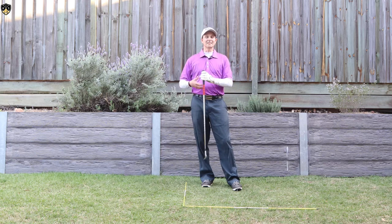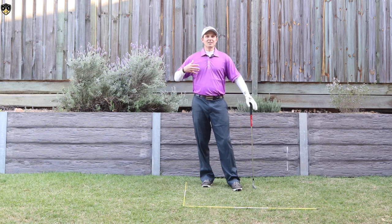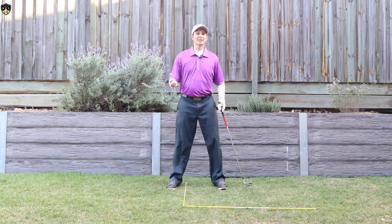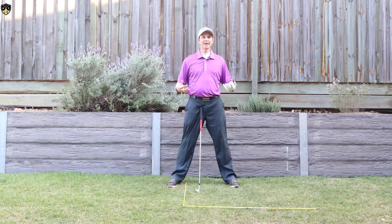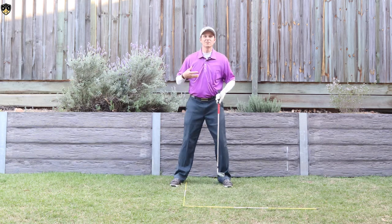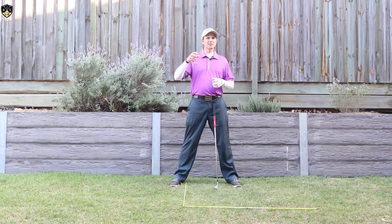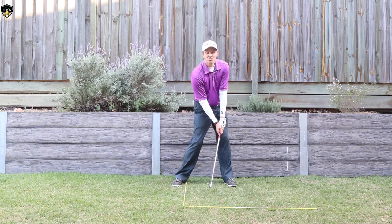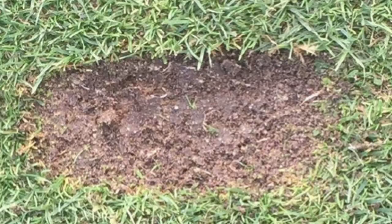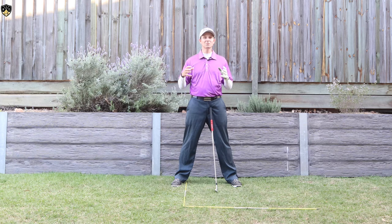So what you need to be thinking about is getting low hands in that downswing to help you strike more solid golf shots. The key to fixing that is: one, staying in posture, and then getting that feeling of getting the hands lower through the impact zone. The result of getting high hands is you'll often toe a lot of shots or hit them fat, and your divots will look narrow with a wider section. Whereas getting your hands lower through the ball with your irons, you'll get more of a rectangular-shaped, consistent divot — that's what you're looking for.